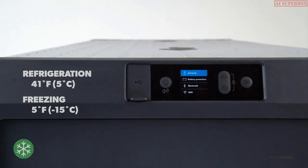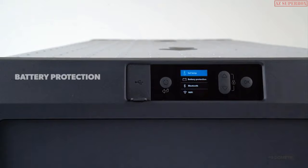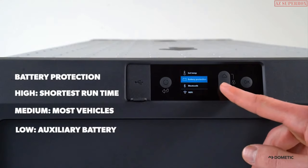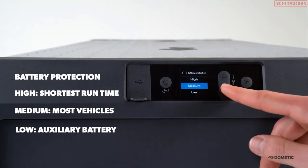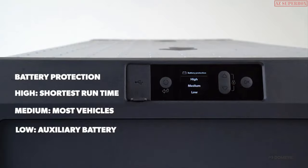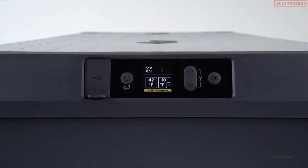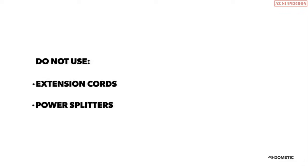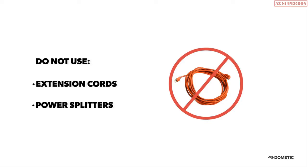CFX3 offers a three-stage dynamic battery protection system to prevent dead car batteries and allows for a deep draw on dual batteries. Select battery protection in the display menu and choose from low, medium, or high levels. We recommend the medium setting for most vehicles and low when connected to an auxiliary battery. If the alert low voltage message appears on the display, it means your input voltage is too low. Verify the socket has power by testing with a phone charger or something similar, and avoid using extension cords and splitters.